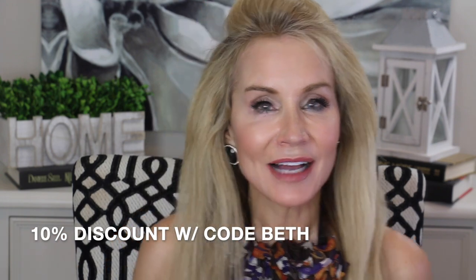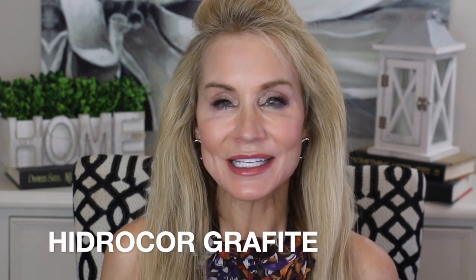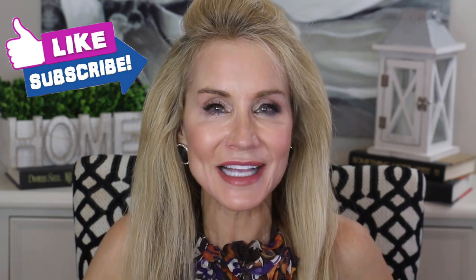That was a look at five different Solotica contacts and I absolutely love them. There are links to all of them below the video and again there's a 10% off code which is 'Beth' — easy code to remember. I've gone ahead and put back in the Graphites — the Hydrocore Graphites — and I absolutely love these. This is what I was on the search for to begin with. I'm hoping that Solotica will send me more blues so I can show you all of them to help you choose the best one.